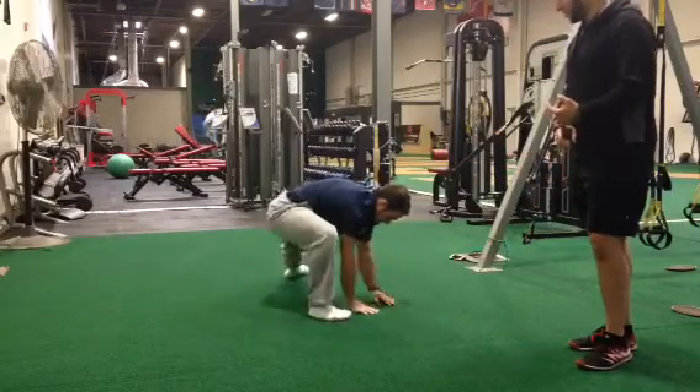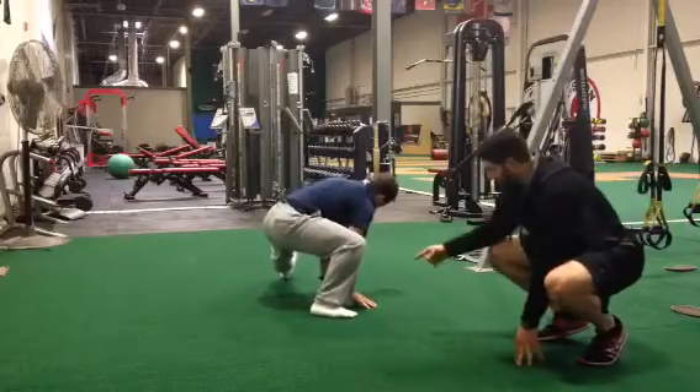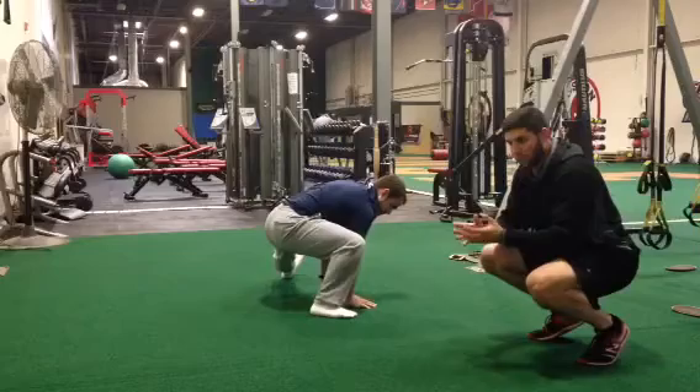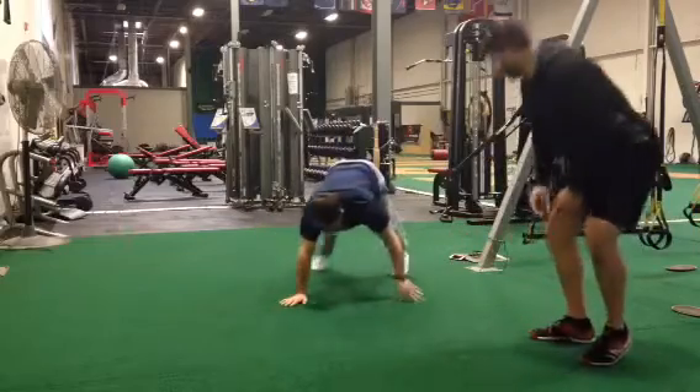When you do the lateral lunge, it's important to try to keep that heel down and the other toe pointing up. This allows you to dip lower and get more of an adductor stretch.